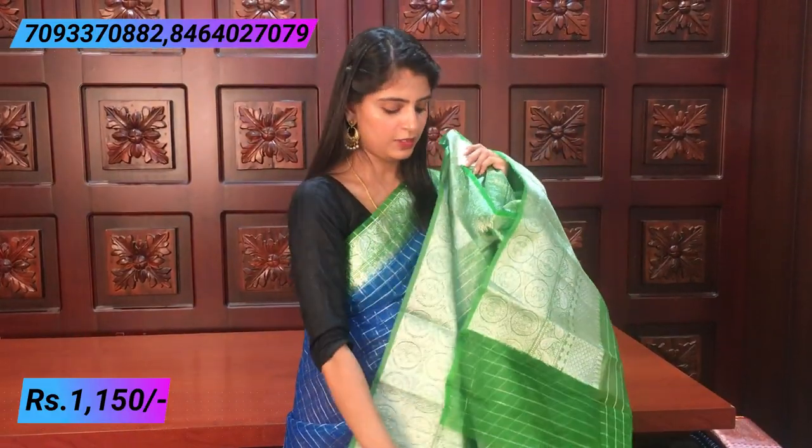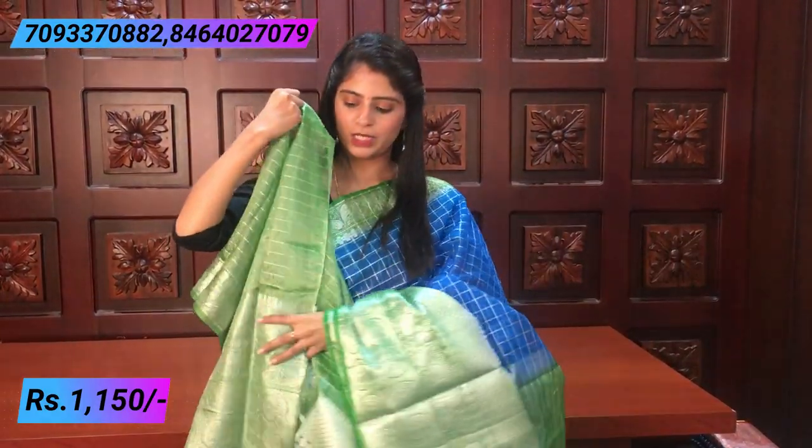The blouse is a contrast blouse in a tissue-kind of material.